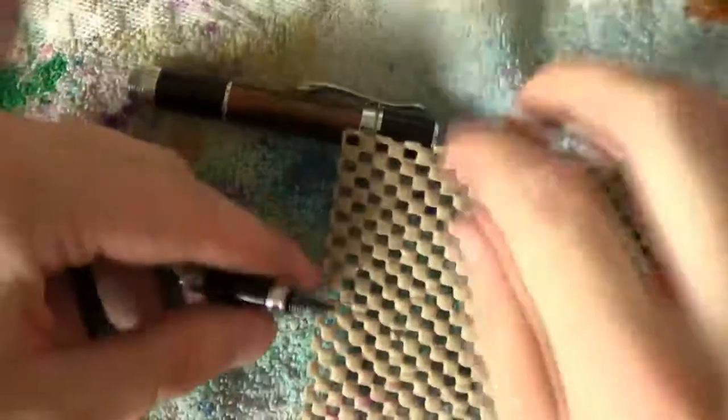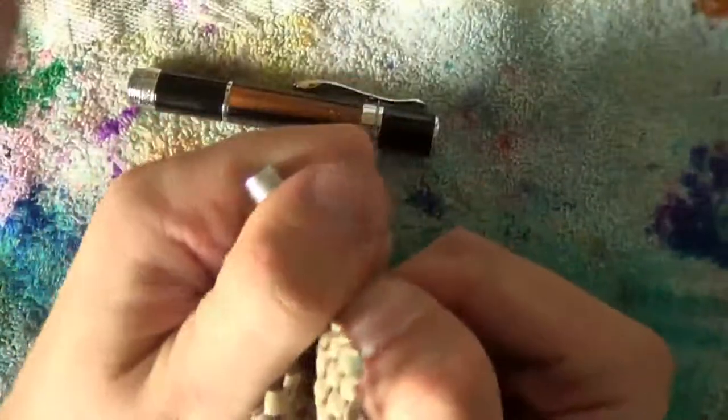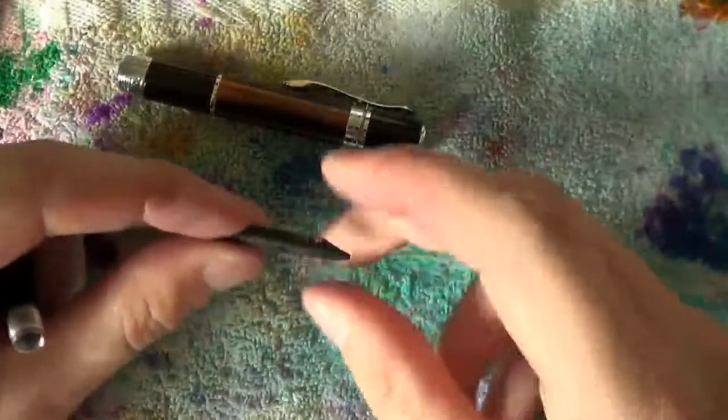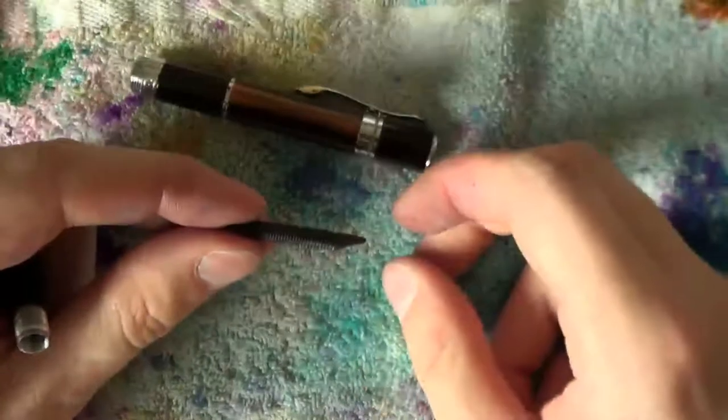Once the nib is out, you grab the section in the same way from the side and you pull it out. Nothing is squished there — it's just the sides that you were holding, and they can take a bit more pressure than the underside can.